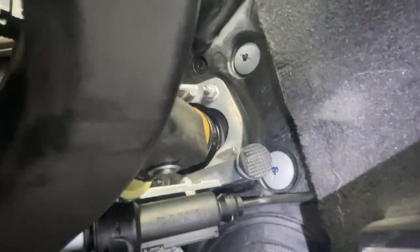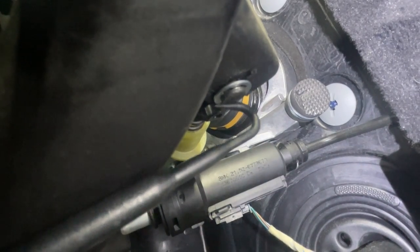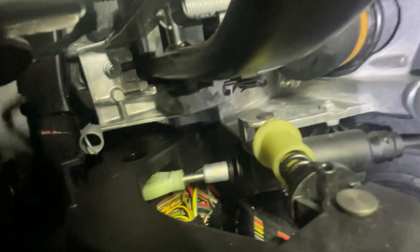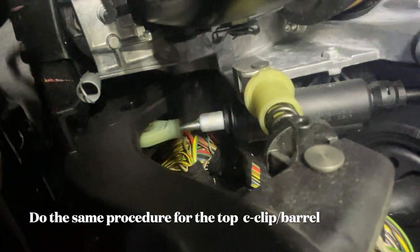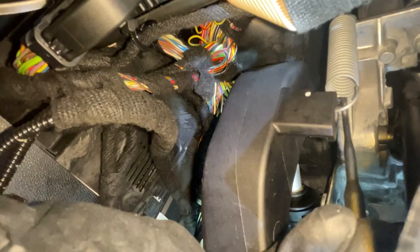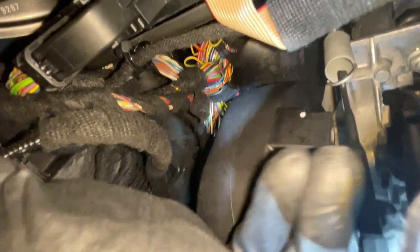I am upside down right now. The clip is right here. I'll show you how to take this lightweight spring out — it just connects to the hole in the pedal. You just pull it down and release it slowly so it doesn't fly at you. The next thing is the connection to the master cylinder.